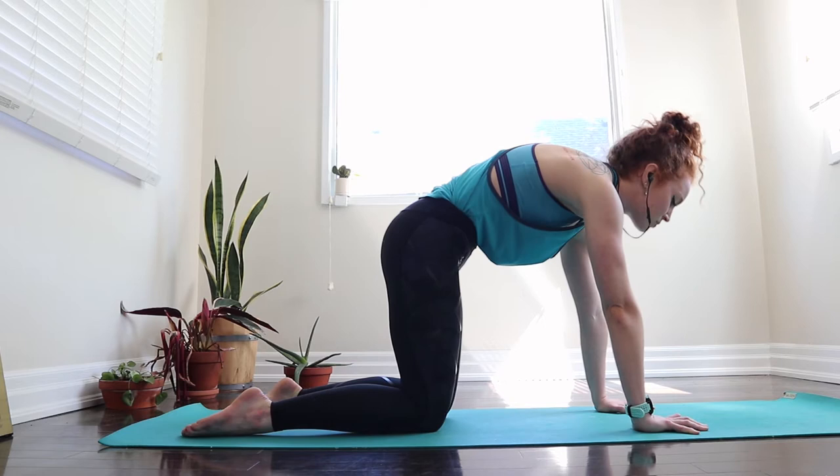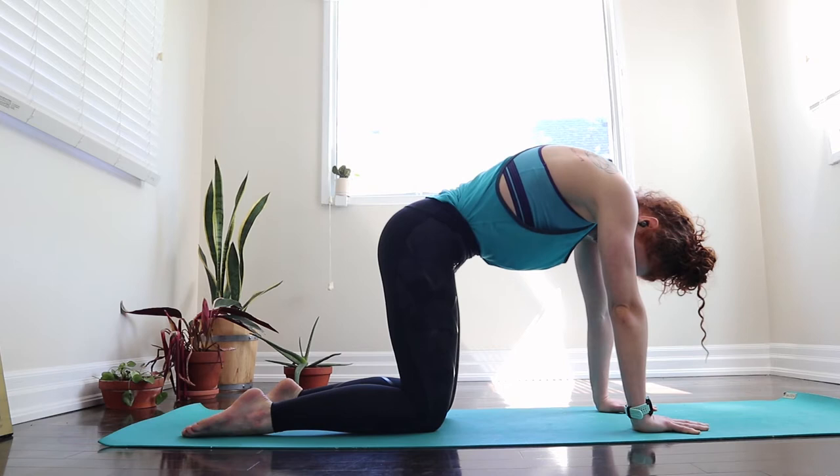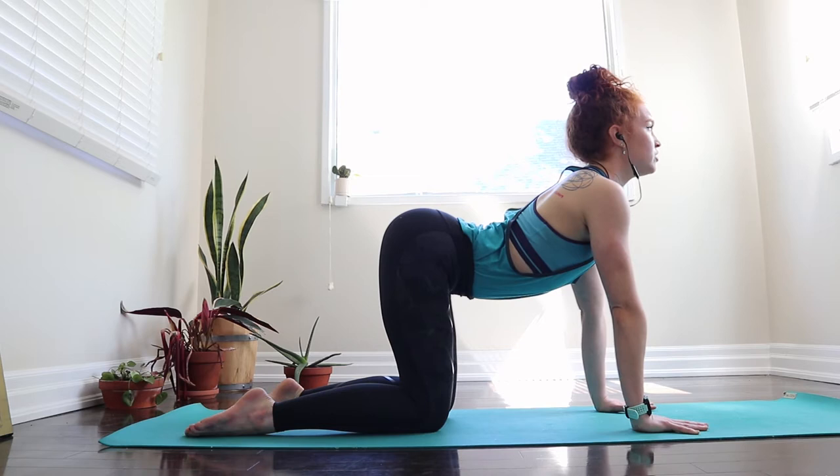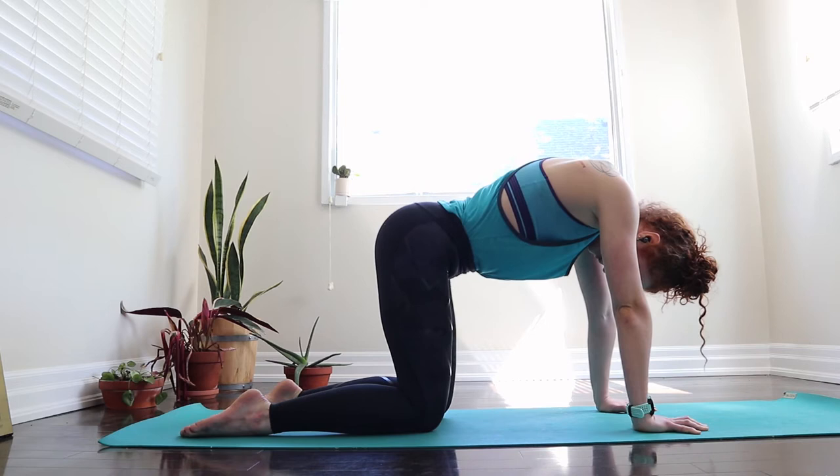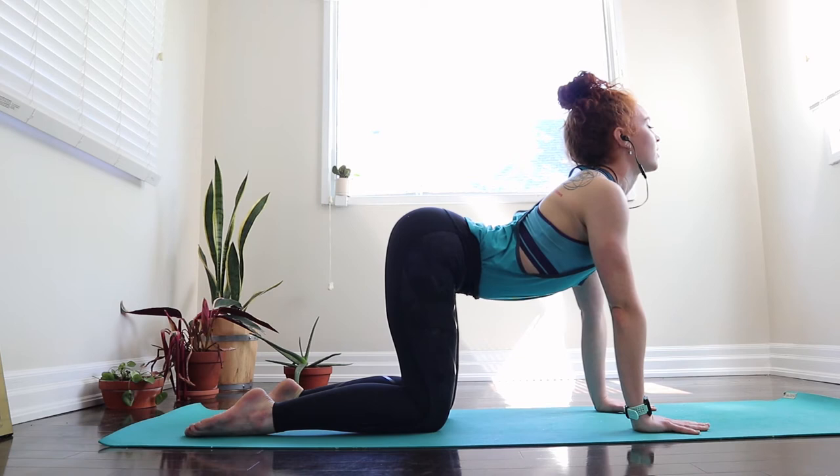Inhale and breathe space into the backspace of that ribcage. As you exhale, untuck the tail, pull the belly button in, glide the heart forward. As you move through the spine, really notice how it's feeling — we're trying to move one vertebrae at a time, so move with intention. Untuck the tail to move the hips, pull the belly button in to engage the core, and draw the shoulder blades back to help open up through the front of the chest. And then come in between those two extreme actions, back to a neutral spine position.